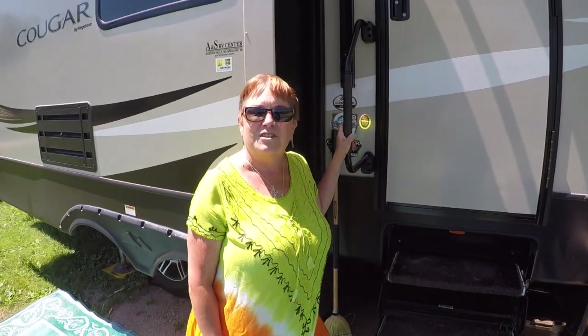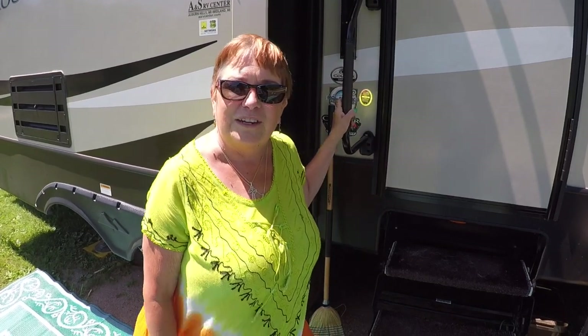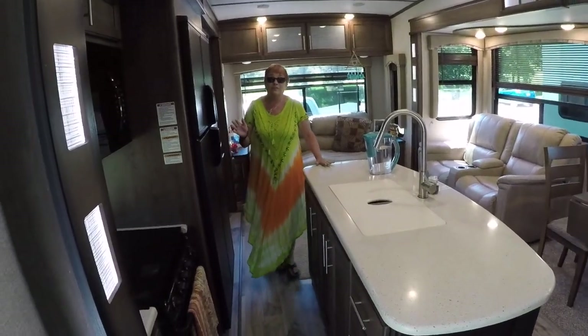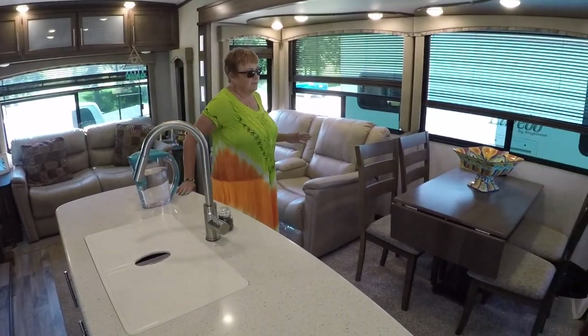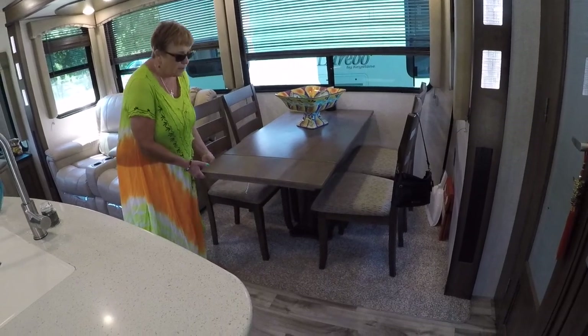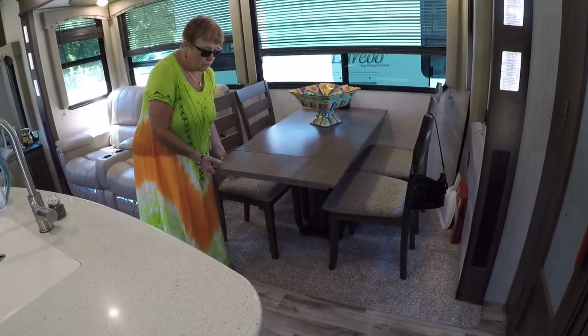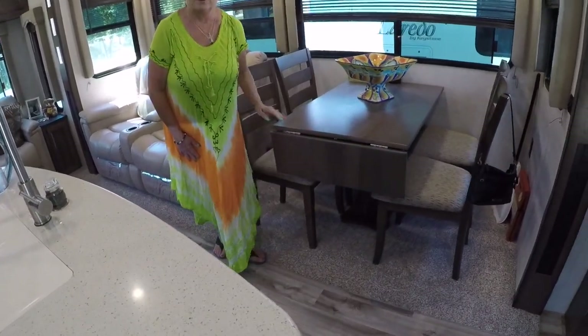Now Steve showed you the outside and I get to show you the inside — kind of my little pride and joy in here. Come on in. As we say in Ireland, a thousand welcomes — and on more southern routes, y'all come in. This is our living area. We have a dinette set here. To expand it, we have this little area that snaps up underneath. When we're not eating, we leave it down because it doesn't have a lot of space to walk, especially with the dogs.